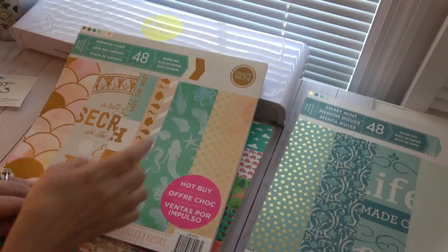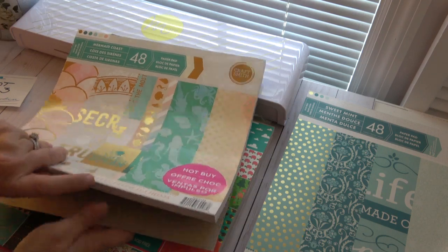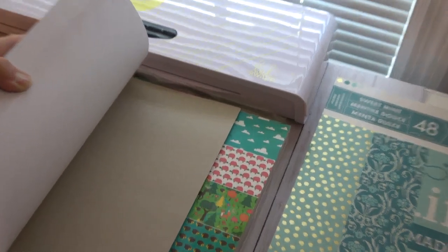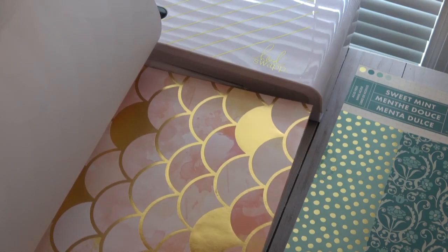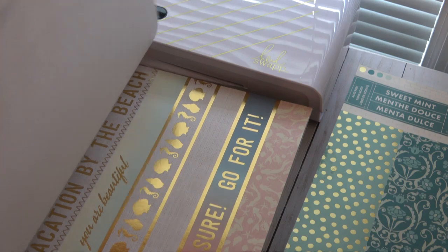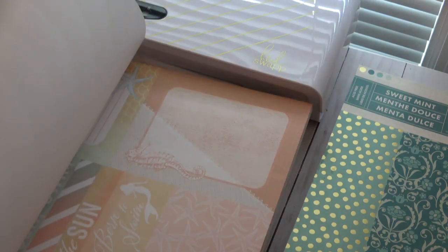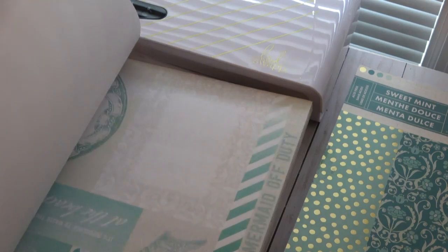The third paper pad is another CraftSmith. I had two of them — I bet it was a hot buy. This one isn't opened, so I'm going to have to turn it sideways and zoom in for you. This is like an ombre. Mermaid scales, and of course it does have foiling in it. Seahorses, cut-aparts — six by six cut-aparts that are gorgeous. More cut-aparts, mermaids. This is beautiful. More cut-aparts, more mermaid scales, seahorses, and cut-aparts. Fingers cramping!